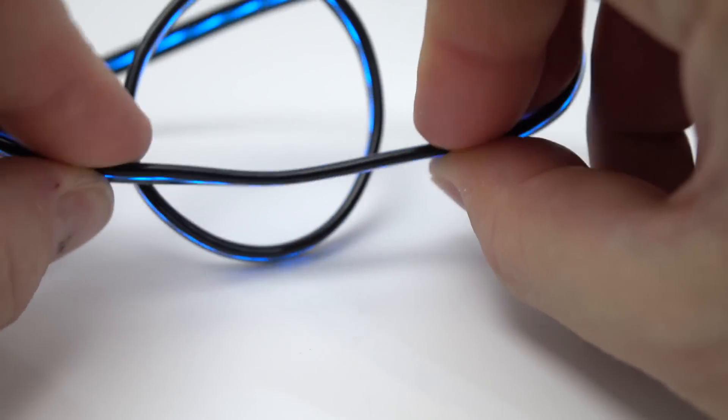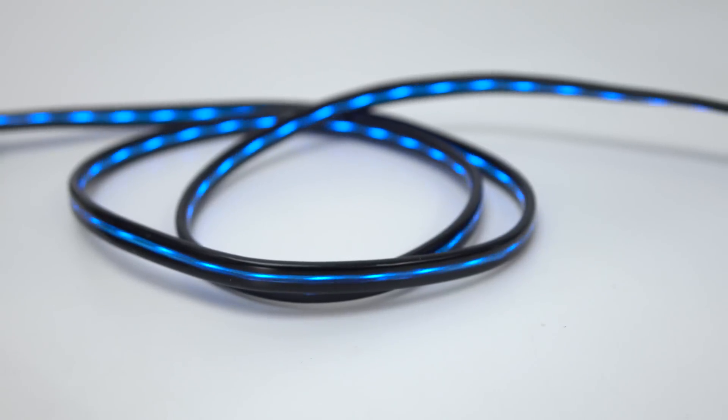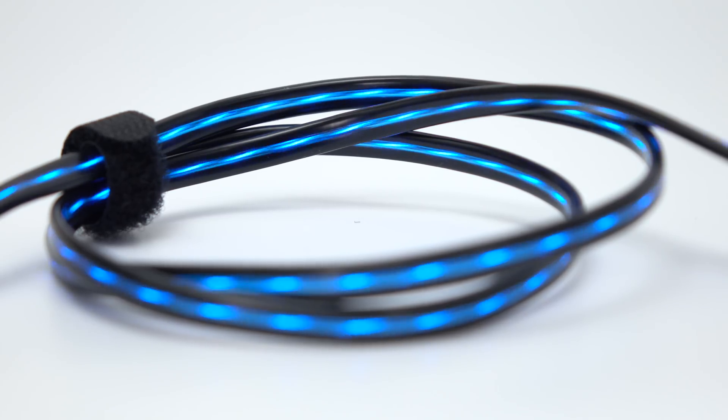The lead itself is well constructed — it's a flat ribbon cable. You can see the electroluminescence on both sides of that cable. The length of it is 2.6 feet or 80 centimetres, and it comes with a little Velcro cable tie as well.